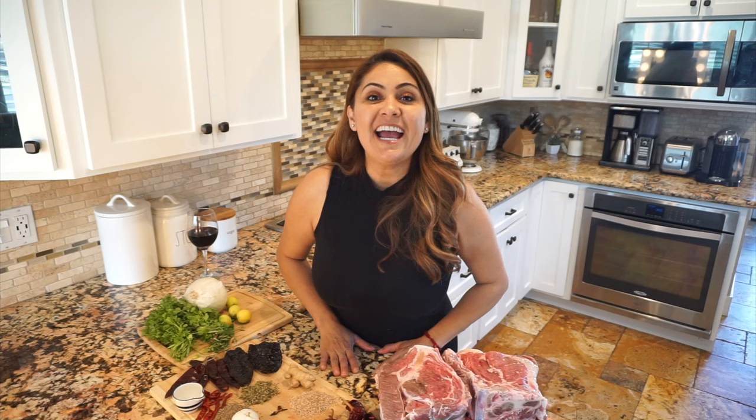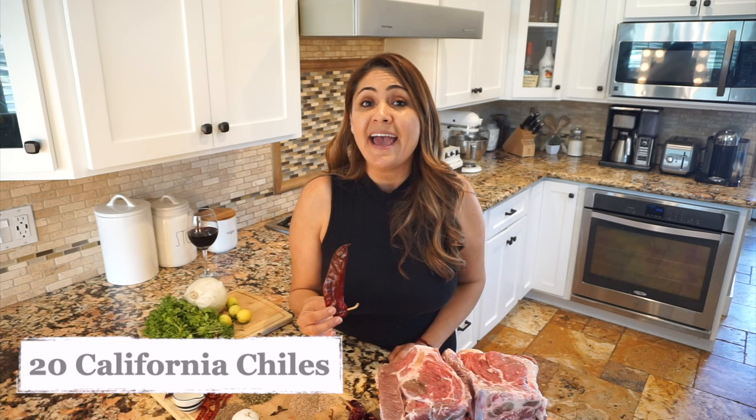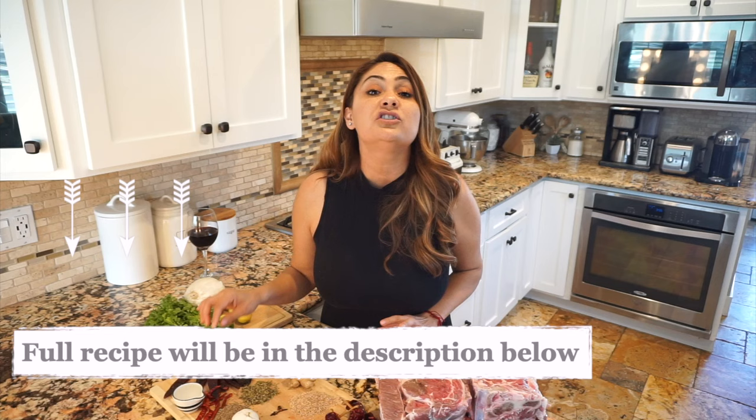I'm going to be using 6 pounds of beef chuck roast bone-in. The bone is very important when you cook it in the stew. I'm going to be using 20 California chiles — you can find them pretty much anywhere. If you cannot find them, the New Mexico or the Guajillo is fine. I'm going to be adding the chile puya. If you want to know the names of these chiles in English, just read the descriptions down below.